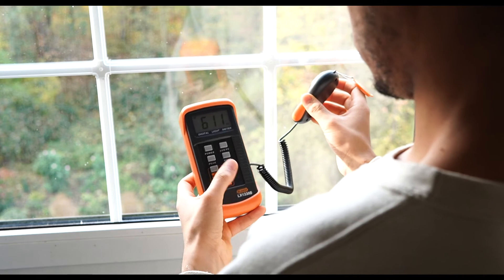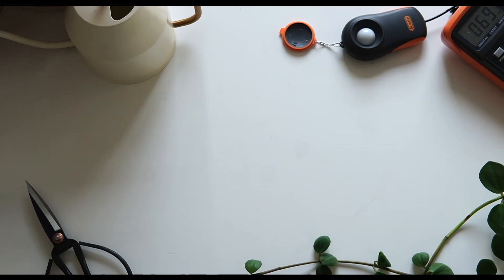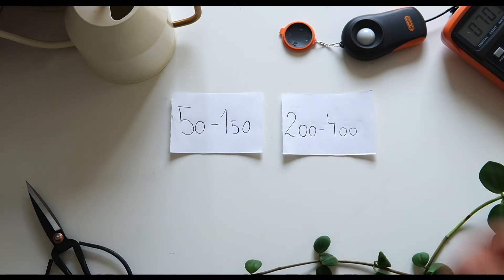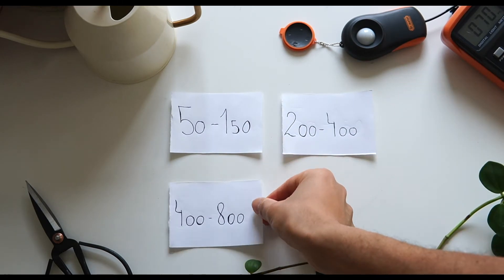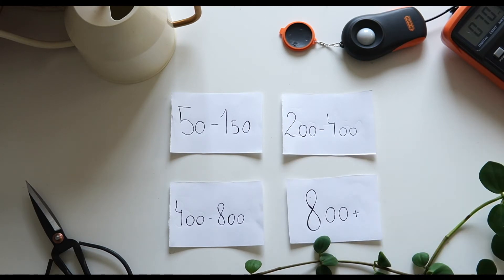So how do you exactly interpret the number on the screen? There are four categories you can sort this number into: 50 to 150 foot candles, 200 to 400 foot candles, 400 to 800 foot candles, and everything above 800. I made a free PDF on our website — link is down below — where I put all the most popular plants into a category, so you know where to place them after you've measured the light intensity of the corners in your apartment.